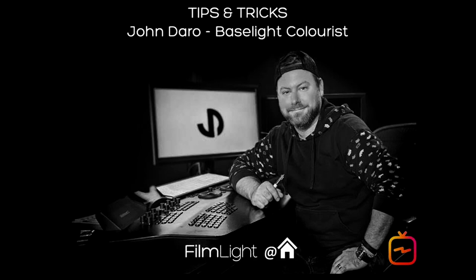Hi, FilmLine community. My name is John Darrow and I am the lead colorist here at Warner Brothers Post-Production Creative Services on the historic Warner Brothers lot here in Burbank. What we do here is servicing the studio, but also doing theatrical projects for all the other major studios and including independent film productions.